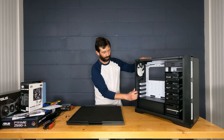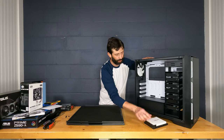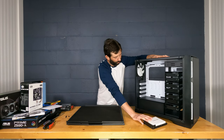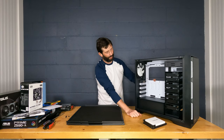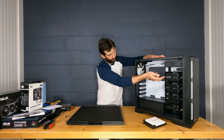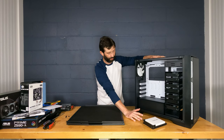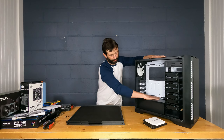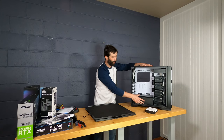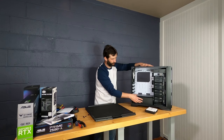The Antec P101 comes with screws and standoffs stored in a little box. It holds one 5.25-inch bay, eight 3.5-inch drive bays, and has space for two 2.5-inch drives on the back. The power supply area is isolated inside the case with pass-through holes, so PSU heat doesn't rise into the rest of the system — a really cool design feature.